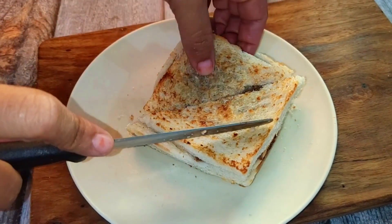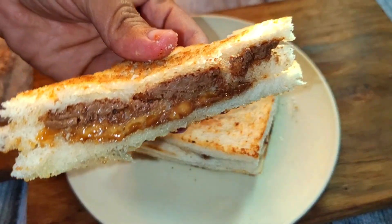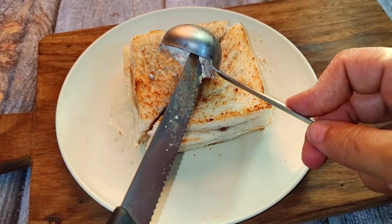This bread waffle will be so fun — trust me, there is a lot of chocolate inside. This is a veggie recipe. If you like waffles, you can make this right at home straight from bread.